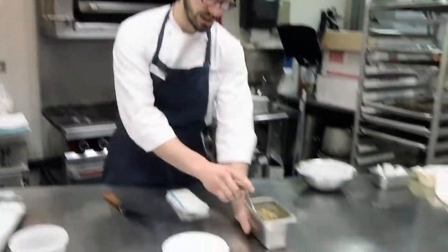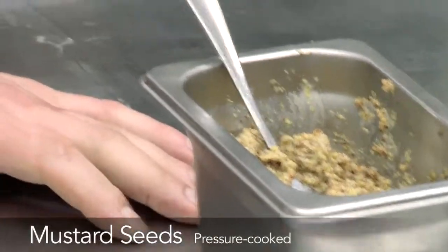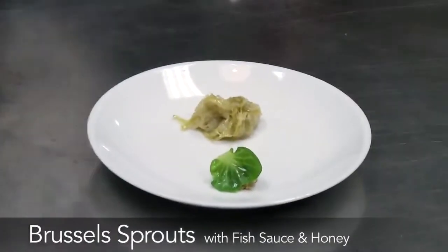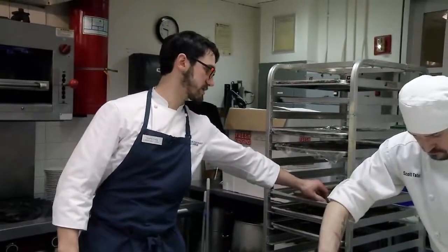We also have pressure-cooked mustard seeds with a little cognac mustard and pommery mustard. Brussels sprouts with fish sauce and honey in the mixture. Then we have pumpernickel bread, and this is frozen and it's sliced on a meat slicer.